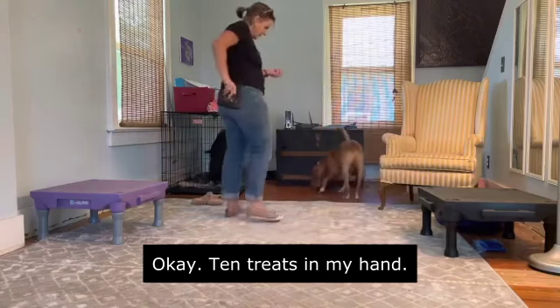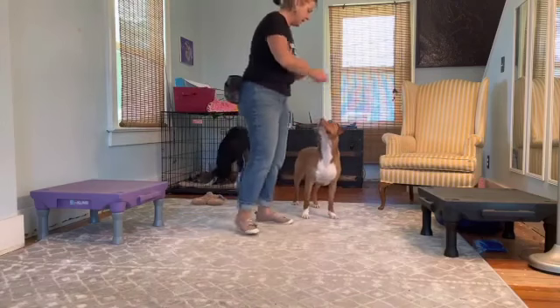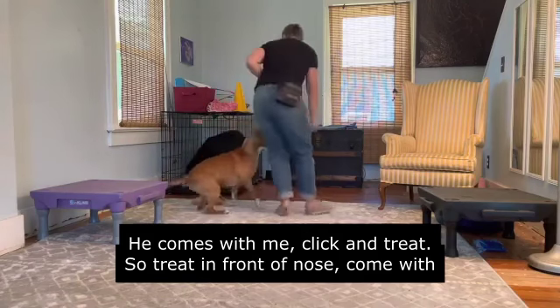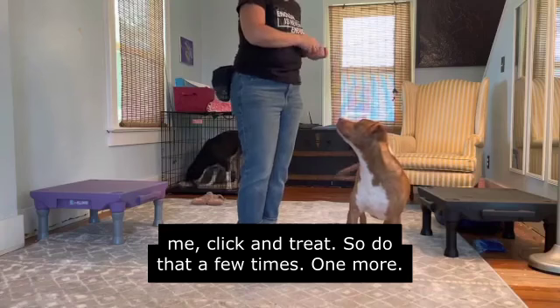I have ten treats in my hand and I'm also going to hold the clicker in that hand. So he comes with me, I'm going to click and treat. It's treat in front of nose, come with me, click and treat. I'll do that a few times.